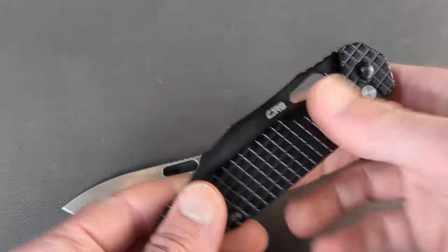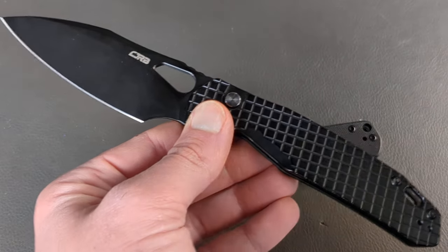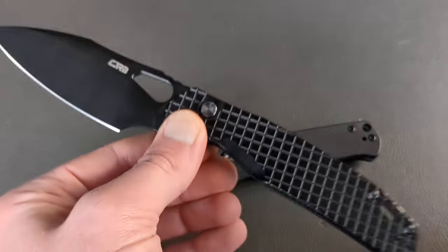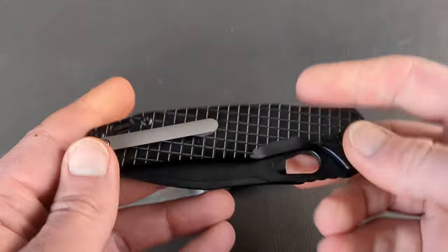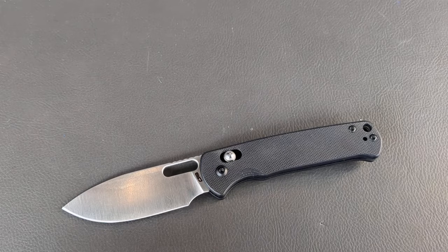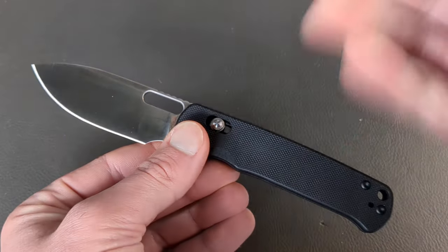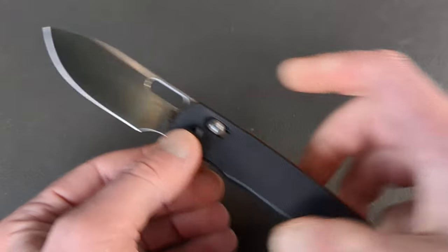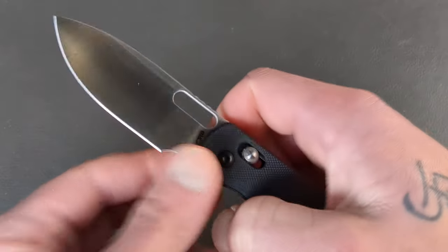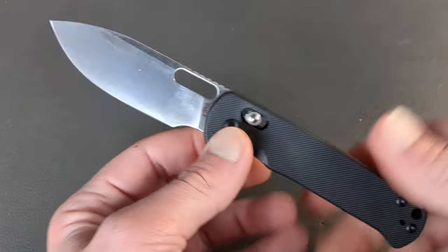When button locks start hitting $90 to $100, I don't know if I classify that as budget — kind of where some of Civivi's higher-end button locks are. But definitely in my opinion this is the budget button lock of the year. And then we get to this guy — I have limited use with it as I just got it a few days ago, but CJRB just continues to nail it. This is their first experimentation with the crossbar lock, and it's a very simple design — drop point blade, full flat ground.